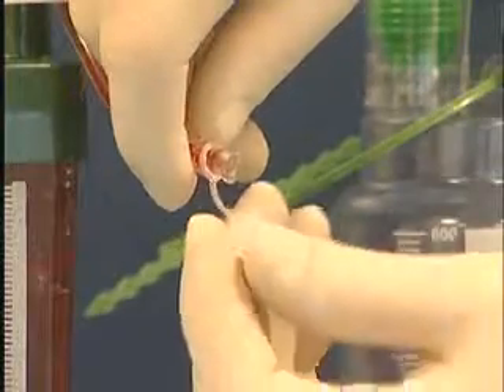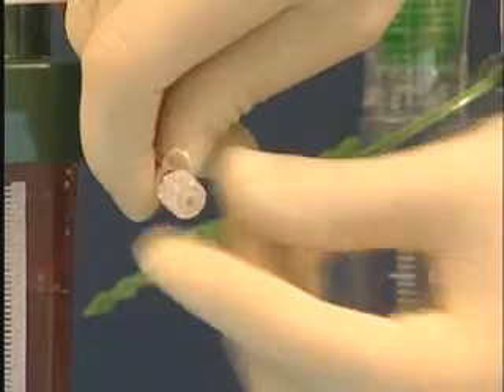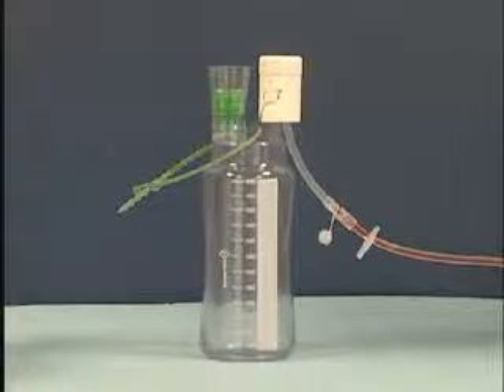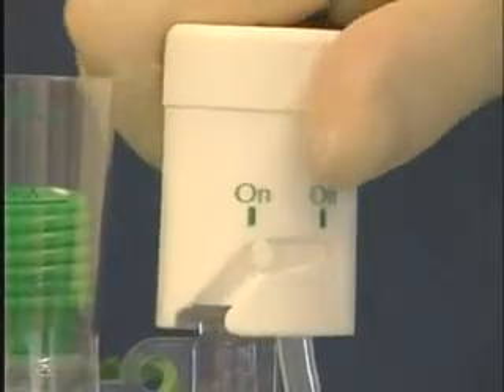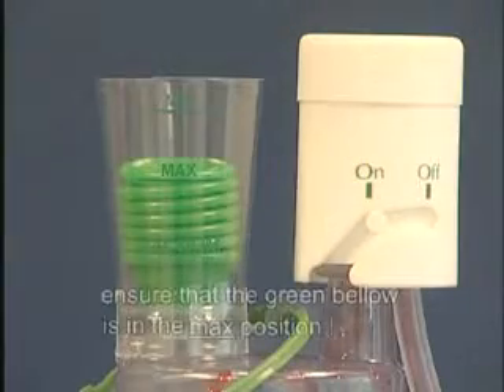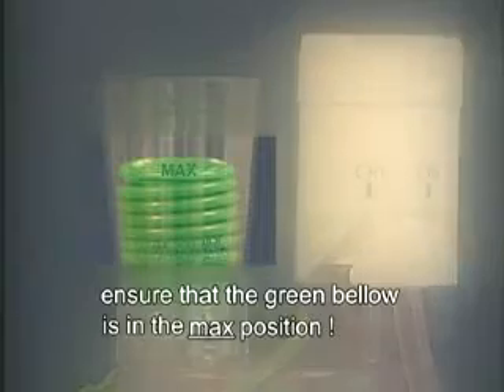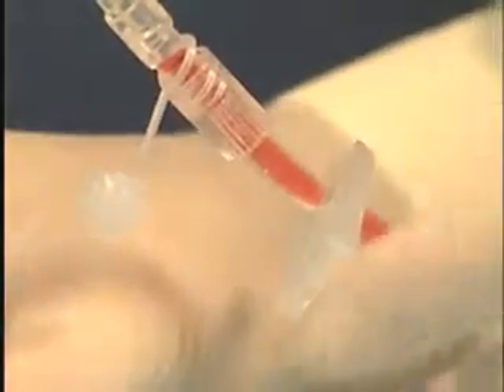We place the protective cap on the newer lock connection. If a replacement system is used to continue the wound drainage, we first turn the vacuum regulator to on, and next we open the sliding clamp.